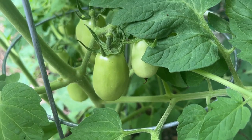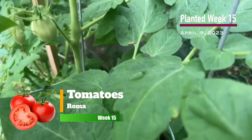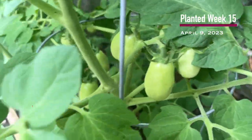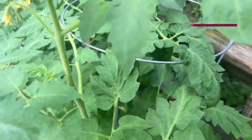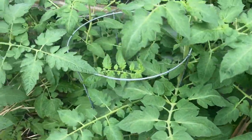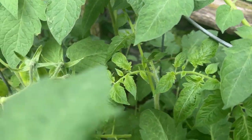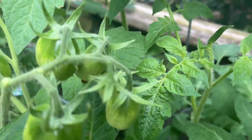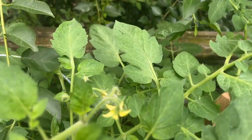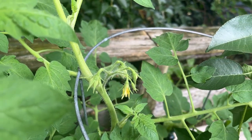Getting some nice fruit on our Roma tomatoes. They're really starting to put out, which is good to see. And I'm guessing next month, August, they'll start ripening up. As I said, we've got a lot of good growth on these tomatoes, and more flowers coming along too. So we should have more coming in the coming weeks.